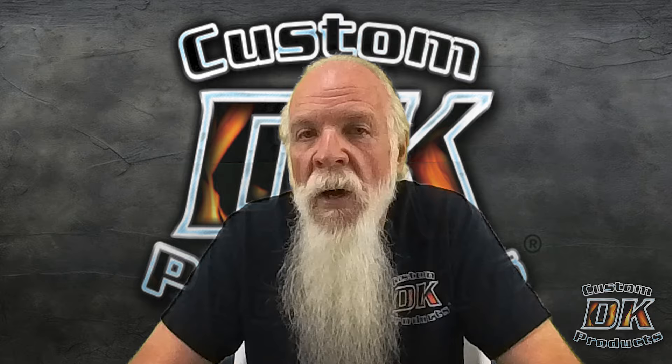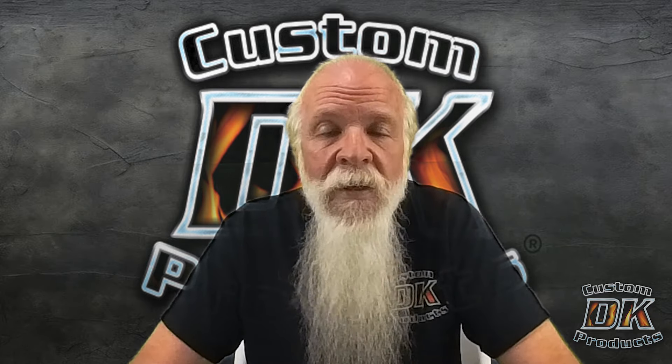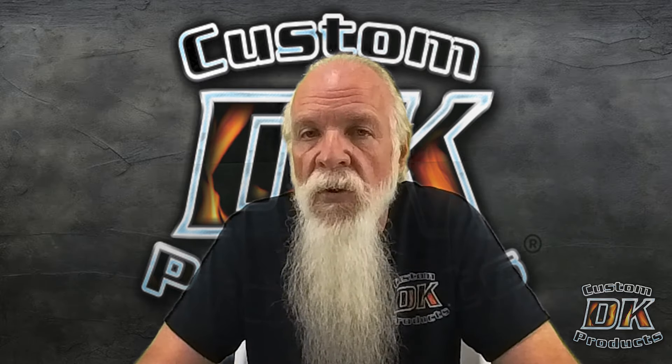This video is about my 2019 M8 114. It's in a tri-glide, but everything that we're going to talk about still holds true for any of the two-wheel bikes.